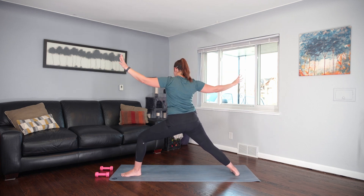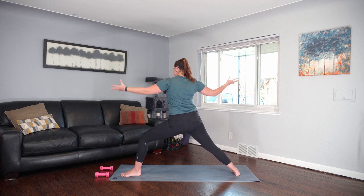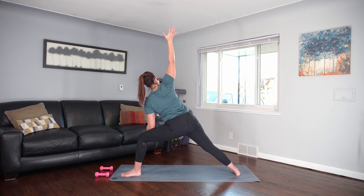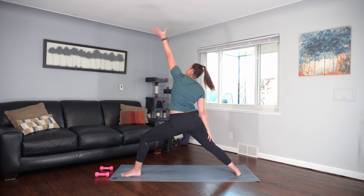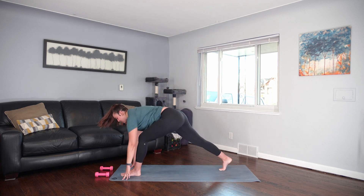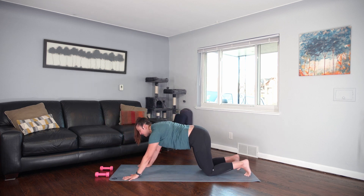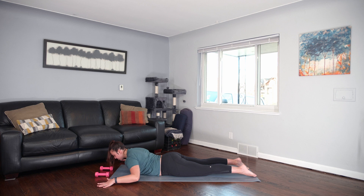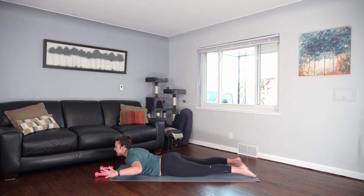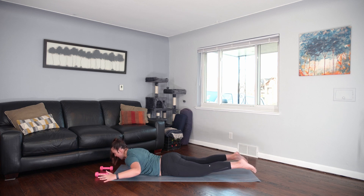And exhale, lengthen your stance. Settle in. Full big breath. Let's go extended side angle — either left forearm on the thigh or extend the arm long. Reverse warrior. Inhale. Exhale, hands to the ground. Pop the back heel, step to plank. Shift forward. Lower all the way down to your belly. Bring your arms into a cactus position. Float the arms, lift the chest again. Gaze is down the nose. Option to lift the legs up if it feels okay in your low back.